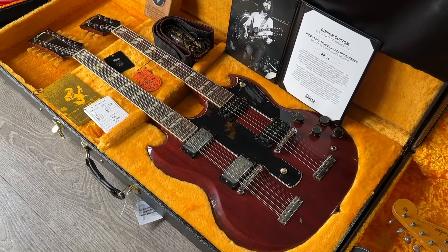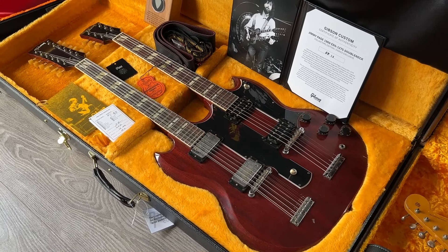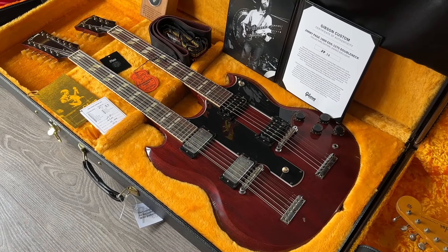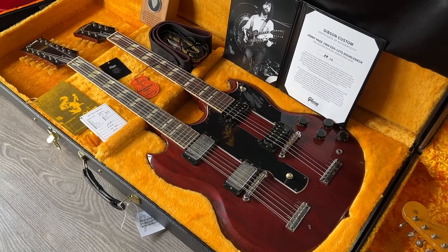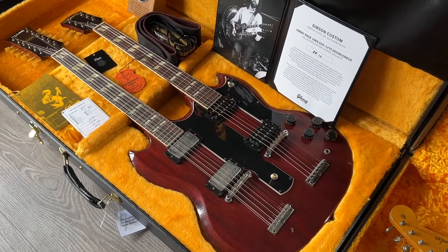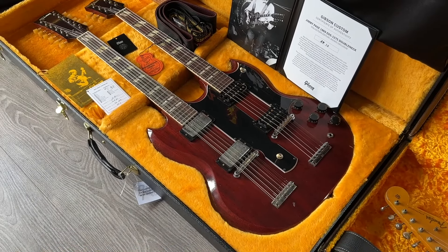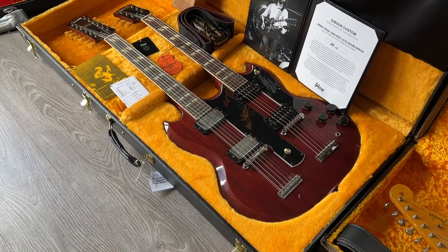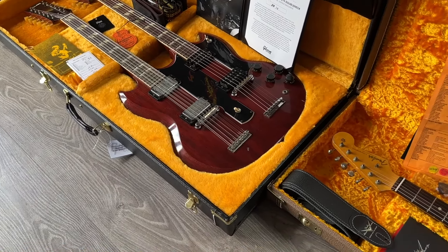This guitar was ordered by me for a client, so now it's going to him. But I still wanted to show you this one. I also received JP20 for another client, so there were two here at the shop — but now they're both gone to their owners. Too cool not to include in this week's new arrivals.